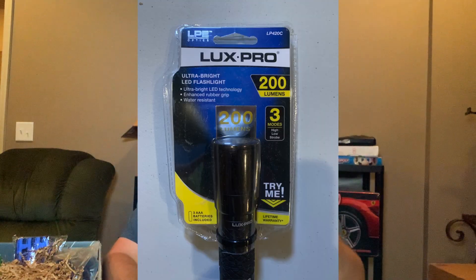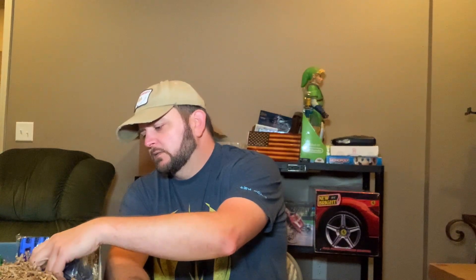They value this power bank at $40, but I'm not sure that's right — I'll look that up and work it back in at the end of the video. This here is a Lux Pro ultra bright LED light, 200 lumens. That isn't an incredible light, but it is a flashlight. They put a $15 value on this, which is probably about right — I'd think 10 to 15 bucks for that.